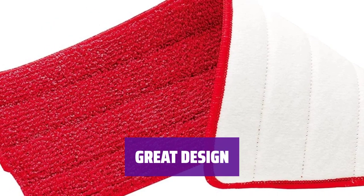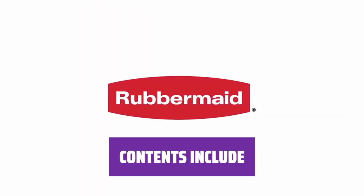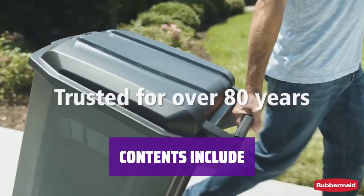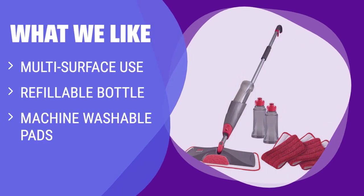Constructed with durable yet lightweight material, it's designed for easy use. The package includes 1 spray mop, 2 refillable bottles, 3 reusable microfiber mopping pads, and 1 user manual. If you have multiple floor types to clean, hate wasting disposable pads, or prefer a machine washable option, you should consider this.